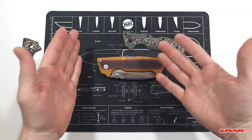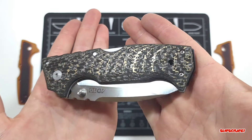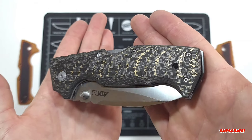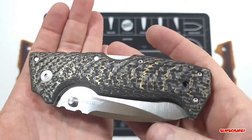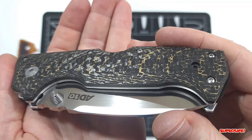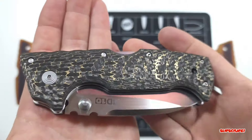Here is the knife with the fat carbon scales installed. Really pleased with these. As always, the fat carbon just dances in the light and shows off that really cool pattern. There are the beveled edges — they show off a slightly different pattern, so you can see from the top side. Really cool stuff.